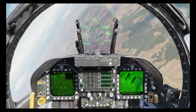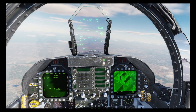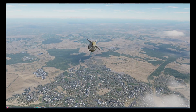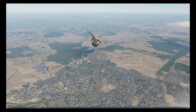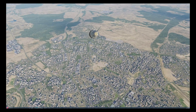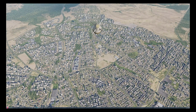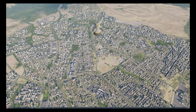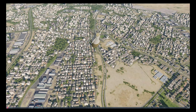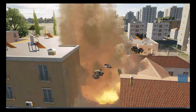And now you can see the JDAM starting to turn on to its final vector. And shack — direct hit.